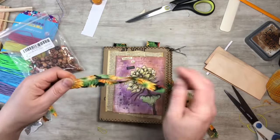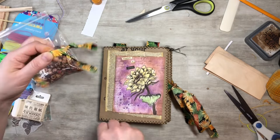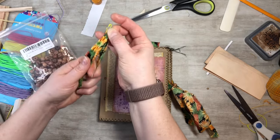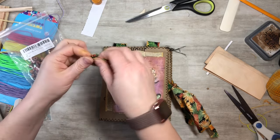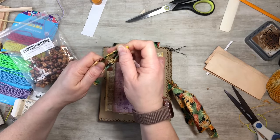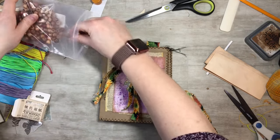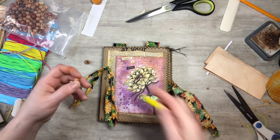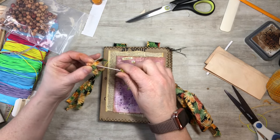Oh, I forgot — I was going to do a little fun dangle! I just took some ripped pieces of fabric and a bead pen, and I'm going to tie it on here. Just a quick fun little dangle with some little wooden beads. I'll add a couple and use a little pokey tool to help get the fabric through.